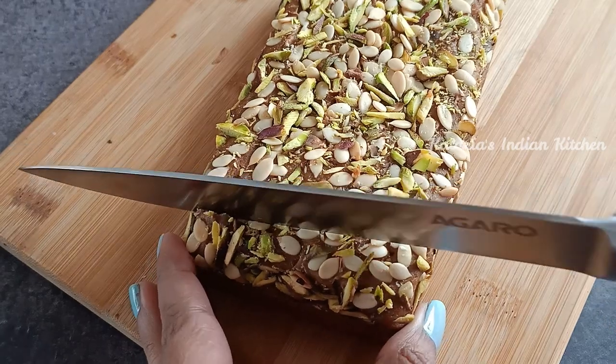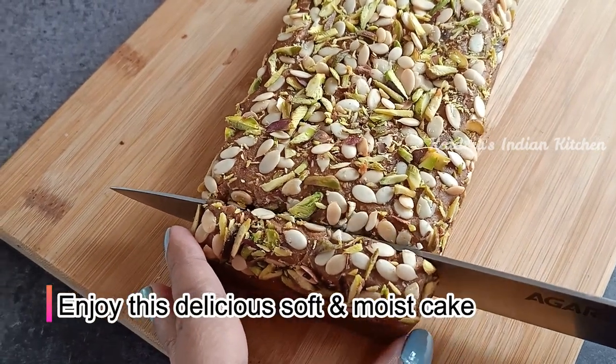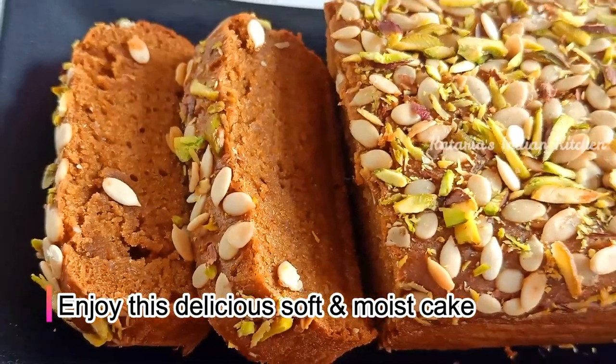We will cut it in slices. It will be very tasty. This cake is very soft and moist — you can try this cake.